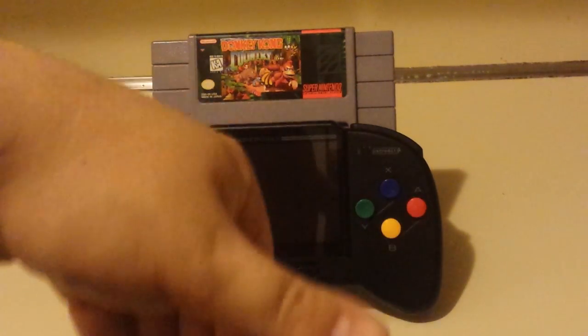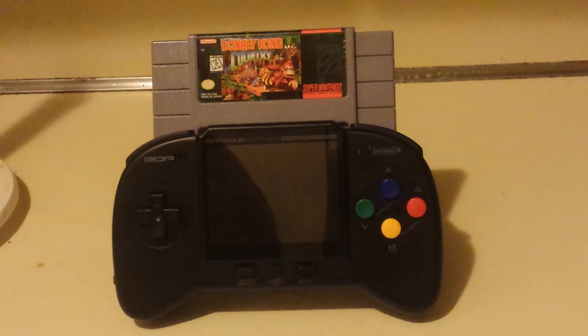It's not 100%, but it does do that, and it's in a to-go package, and you can use your cartridges with it. It doesn't just dump the ROM or anything like that — it reads it like the original hardware would. You flick the switch, it turns on, it plays.